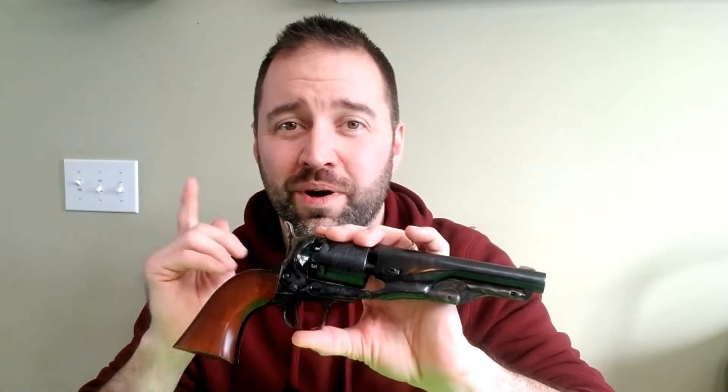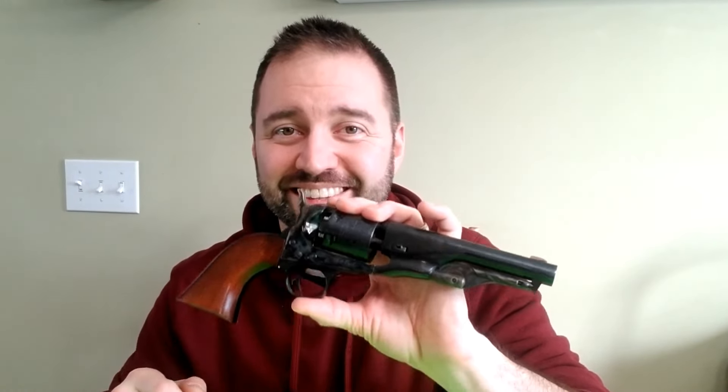Hey, what's going on guys? Today I thought I'd make a quick video on why Pietta cap and ball revolvers suck, but why I think you should still get one anyways. Let's get into it.